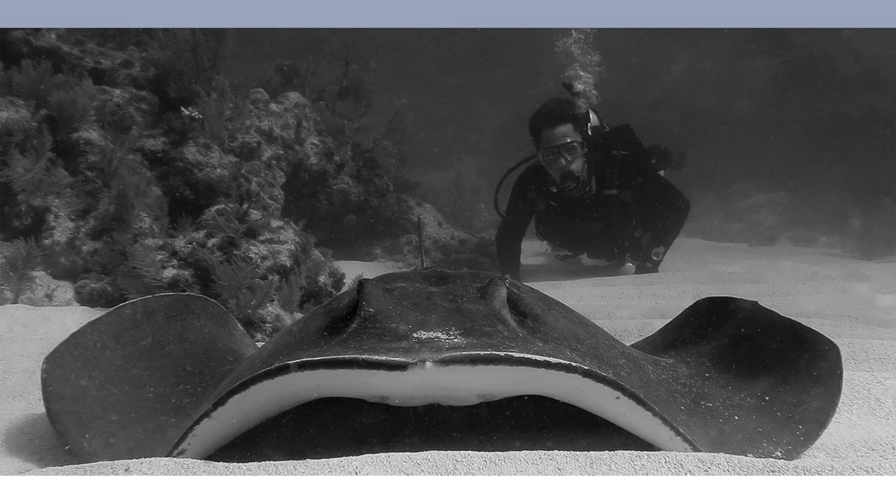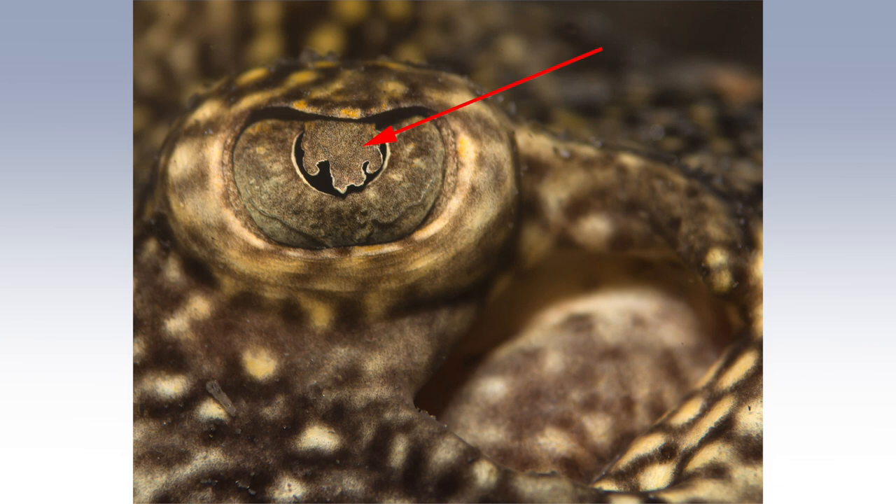Rays are beautiful creatures. Like sharks, they are elasmobranchs — they have cartilaginous skeletons. One very interesting aspect of the eyes of some rays is a flap of sorts that comes down over their pupil in bright light, as you can see by the red arrow there.